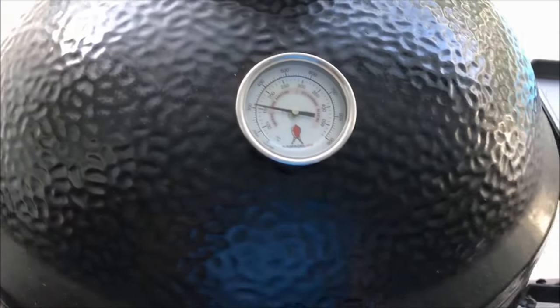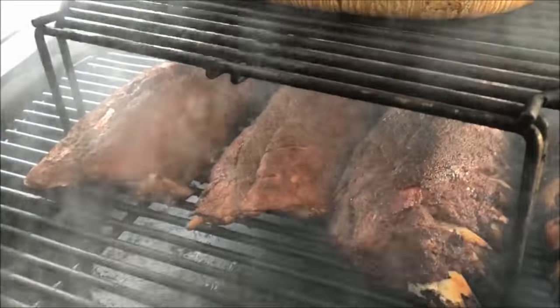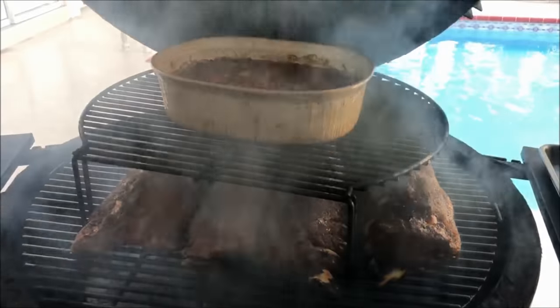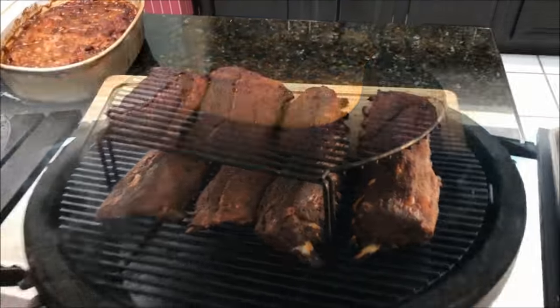I think we're about done here — it's been right about two hours. Still got some good smoke and the beans are done. Look at that smoke! Packed up a little bit, those ribs are looking nice — nice bark on them, nice and dark. Beans are done too. I'm going to go ahead and pull them off and cut them up.